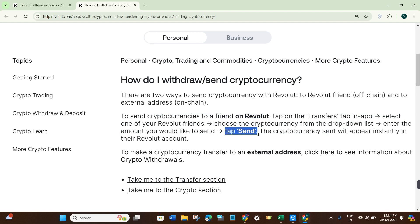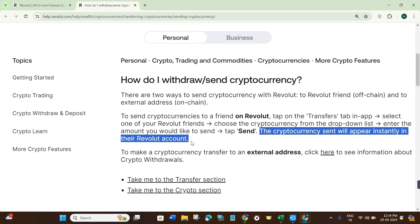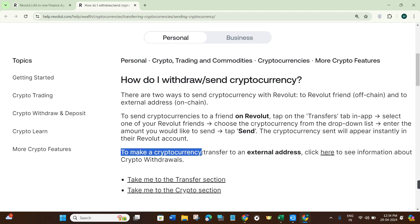Then you need to tap on the Send button at the bottom. The cryptocurrency sent will appear instantly in their Revolut account. To make a cryptocurrency transfer to external addresses, instead of selecting your Revolut friend,